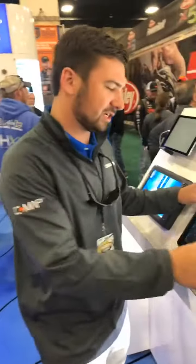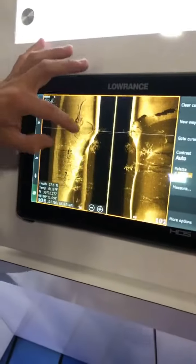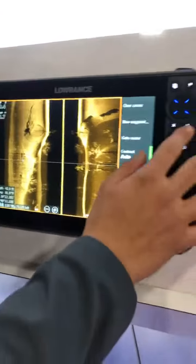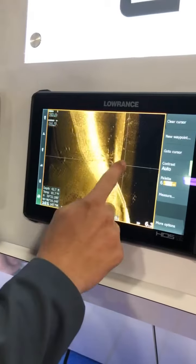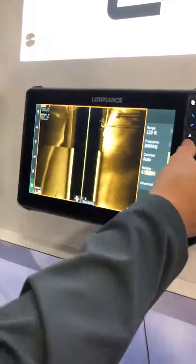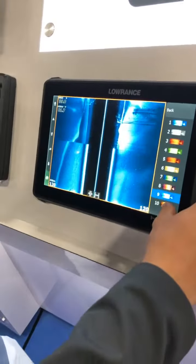Speaking of structure scan, we're running our new active imaging. It's got the highest clarity we've ever seen in a structure scan image. You can see all the lines, see all the trees in here, mark fish very well. Really cool — we've got some new color palettes built in.